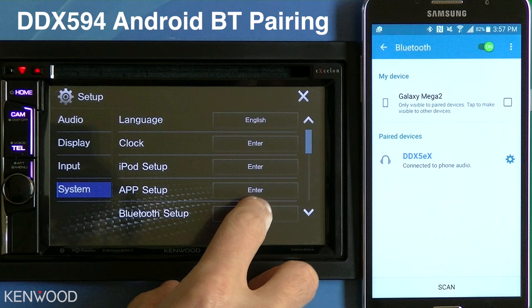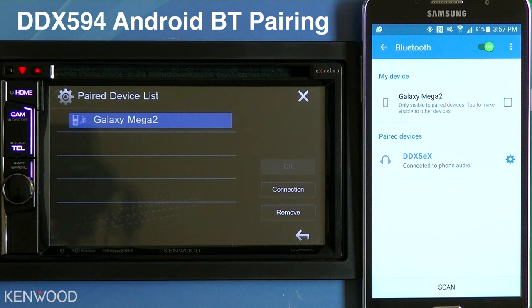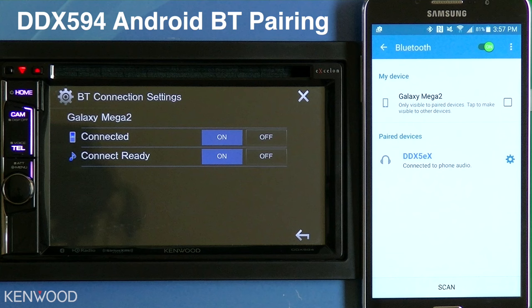In the paired device list, select Enter, and then select the device — in this case, the Galaxy Mega 2. Select Connection, and then turn Bluetooth Audio to On.